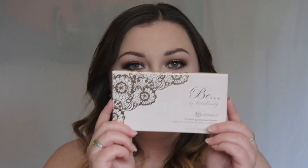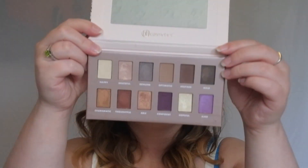Hi guys and welcome back to my channel. So obviously I am doing a look on this right here. It's really fun. I've done halo eyes before but not with these colours, so I really like how they complement each other and go together. For this look I have used the B by Bubz Beauty palette from BH Cosmetics and this is what it looks like.